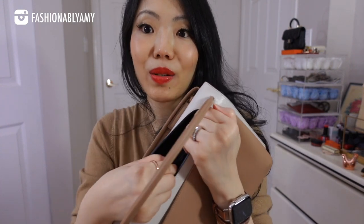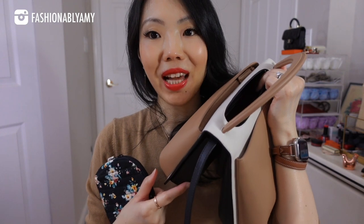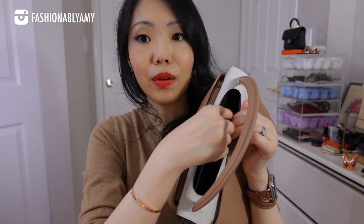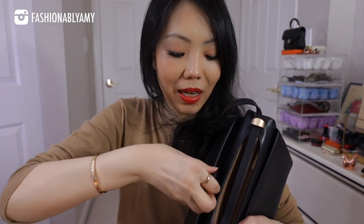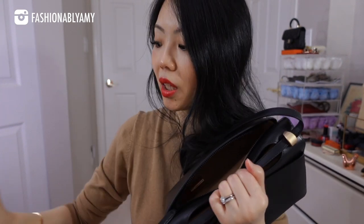I can still access the black side through the little cutout on top — it's a little more difficult but still definitely accessible. I have a pouch in the magnetic closure compartment of the black side, carrying all my little knick-knacks. I can also reach the zipper compartment of that side as well. From this side I had a few makeup items and my coin purse, my coins, my Chanel mirror, and a lip oil.